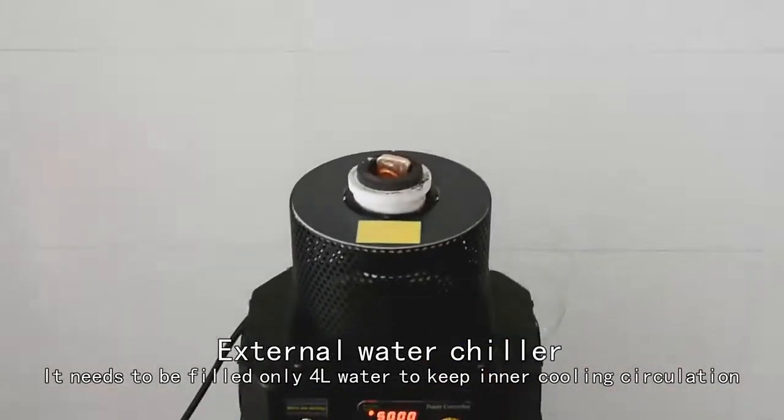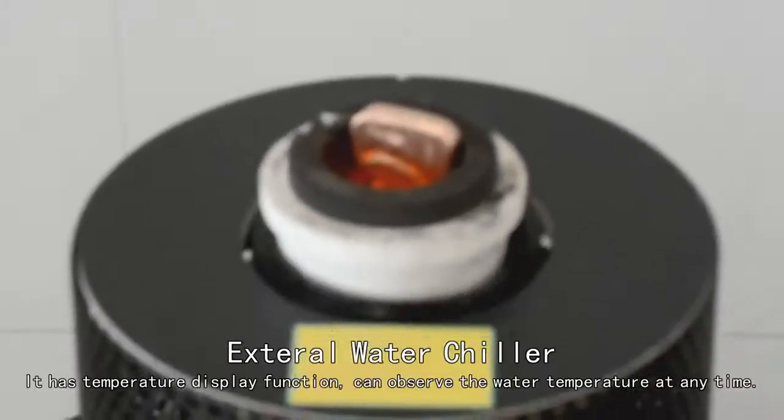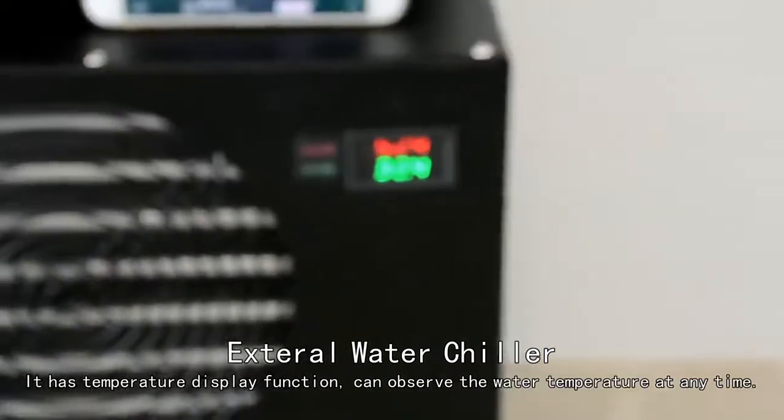Fill only 4 liters of water to keep the inner cooling circulation. The water temperature can be observed on the display.